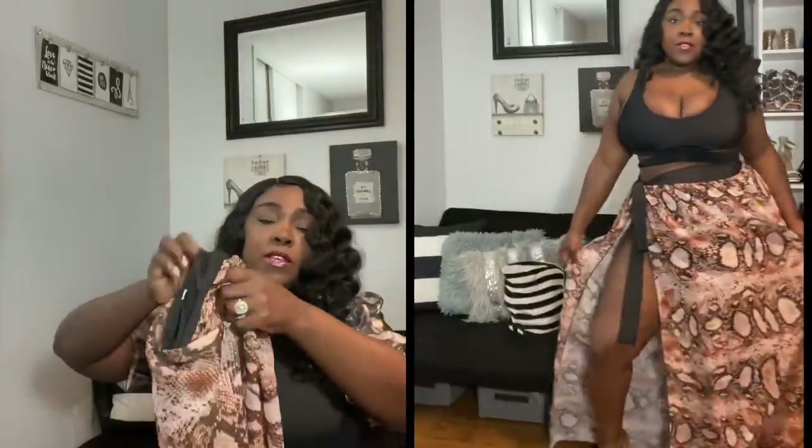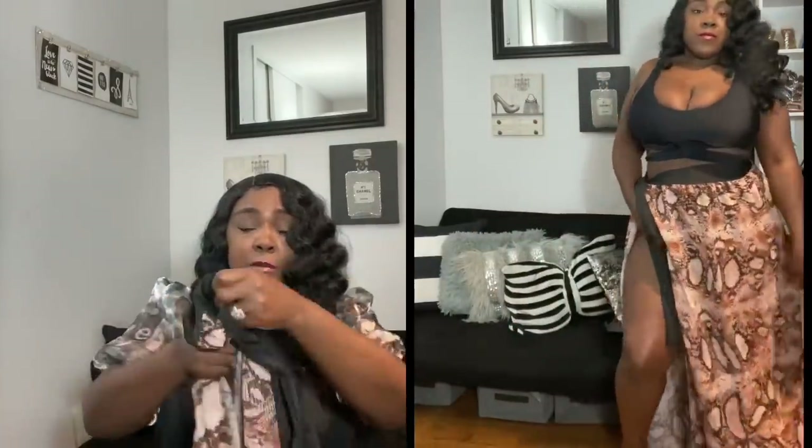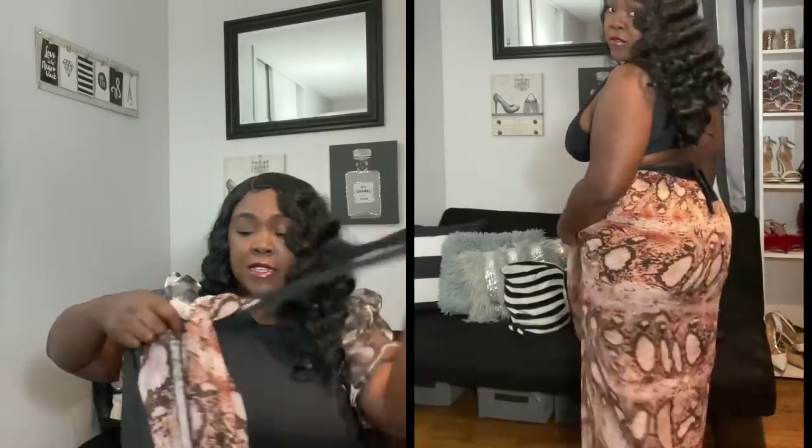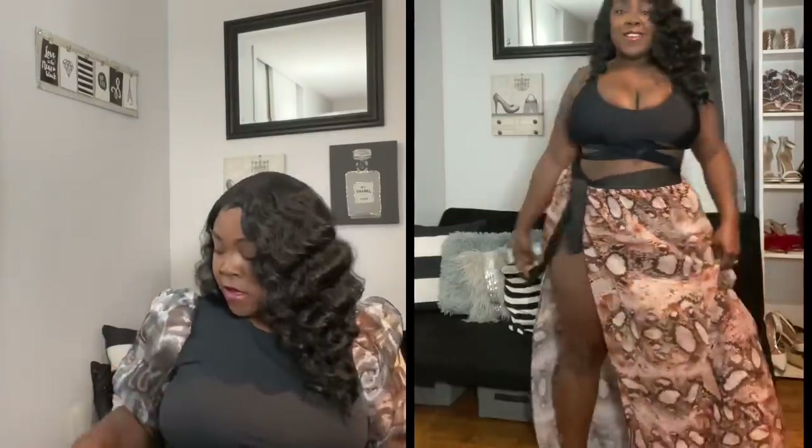My final swim item is another wrap skirt, also a 1X, and it runs pretty big as well. You can do the same thing — go into the material and not just the string and tie it tighter to make it fit better. I want to find a cute brown swimsuit to wear this with — I think that would look really nice against all this chocolate, adding a little hint of brown. I had been eyeing this for a long time.